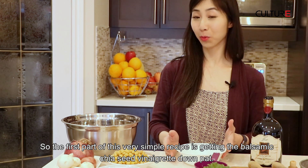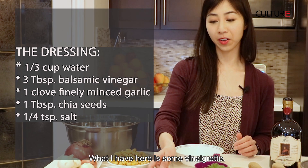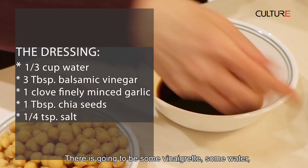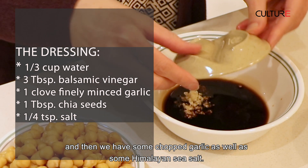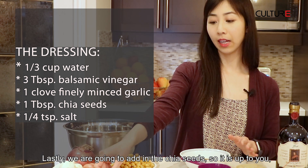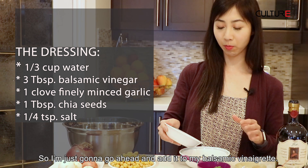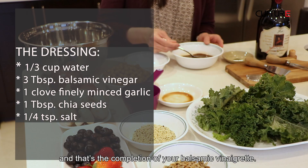So the first part of this really simple recipe is getting the balsamic chia seed vinaigrette down. What I have here is some vinaigrette — we use about three tablespoons — so I'm just going to pour this into a bowl. Make sure you have a bowl that's deep enough to hold all the fluids. There's going to be some vinaigrette, some water, and then some chopped garlic as well as some Himalayan sea salt. All you're going to do afterwards is just stir it around and then you have your basic vinaigrette done. Lastly, we're going to add in the chia seeds and stir that around, and that's the completion of your balsamic vinaigrette.